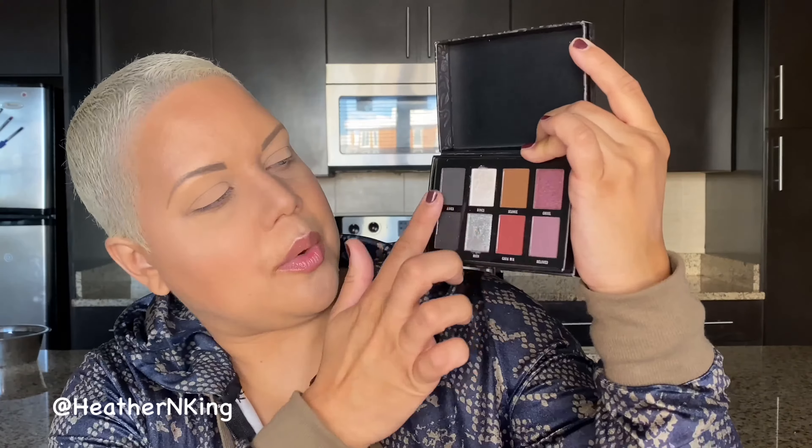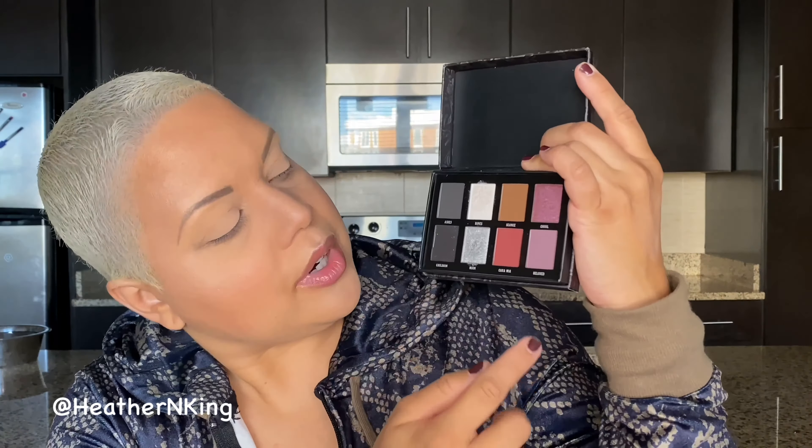I'm going to be focusing on the grayscale colors. I'm not sure if I'm going to dip into any of the more maroon-purple colors, but I'm thinking this. Everything that I'm using on my face today I will list in the description box down below, so if you're curious what anything is, it will be listed there. Go ahead and like the video, subscribe, leave comments, because I love it when you guys interact with me. And if you click on any of the links down below, that really helps me out — but if not, that's fine too. Thanks for just checking out the video. So let's jump right in.